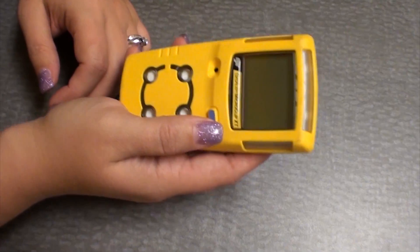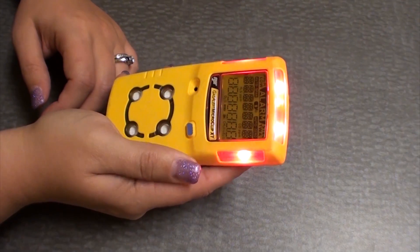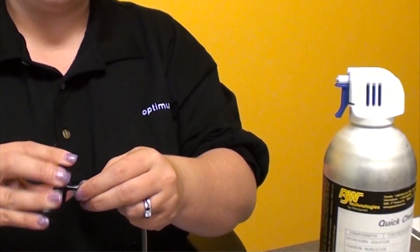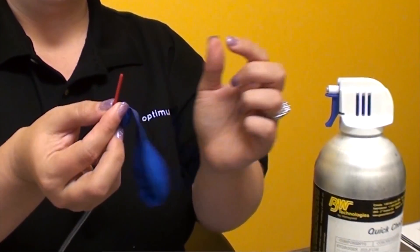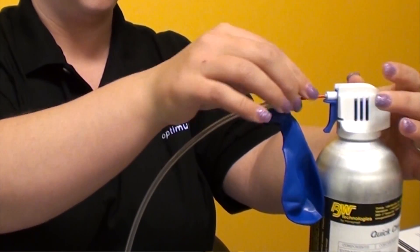Today we're going to do a bump test of a Gaslert MicroClip XD. The first step is to turn your MicroClip on. While you're waiting for the unit to turn on, you can make sure that your test cap and hoses are all attached together and connected as they should be to your bump gas cylinder.